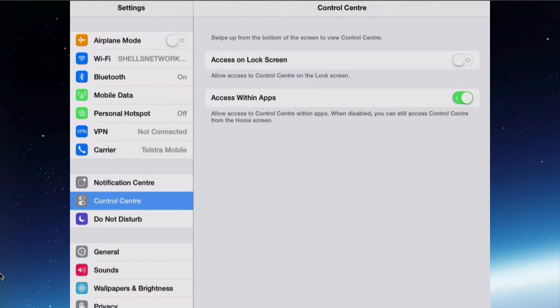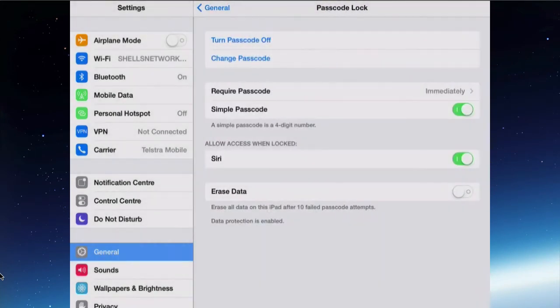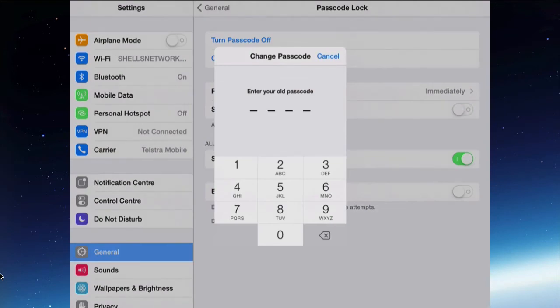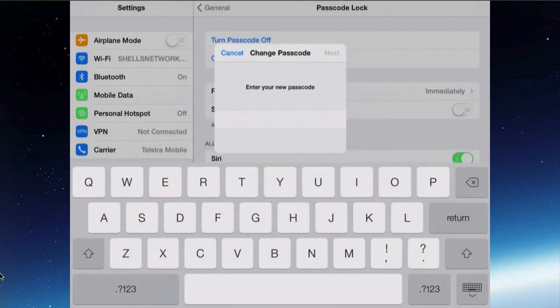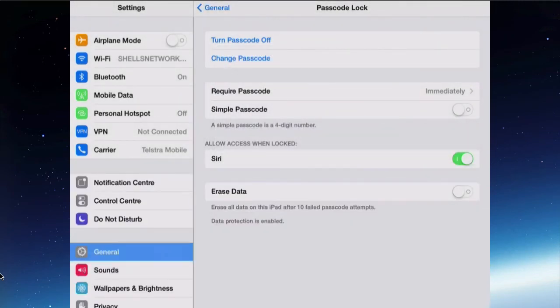The point of this video is to put in a complex password. Once you've looked at all your settings, go back into General and into Passcode Lock, and change the simple passcode to a more complex passcode — turn off 'Simple Passcode'. Any changes you make, you've got to put your current password in. Now you can put in a combination of letters, characters, and numbers, and have it as long as you like, to make it more complex and harder to get into your iPad. The main thing to remember is that the longer it is, the longer it's going to take you to get into your iPad each time, which may be an issue.